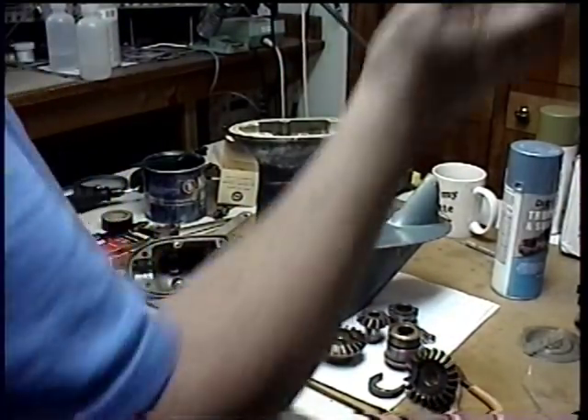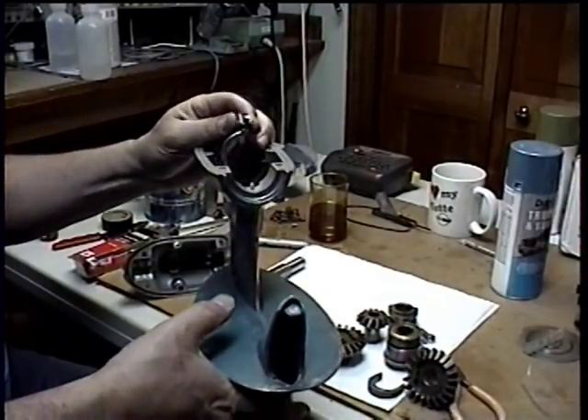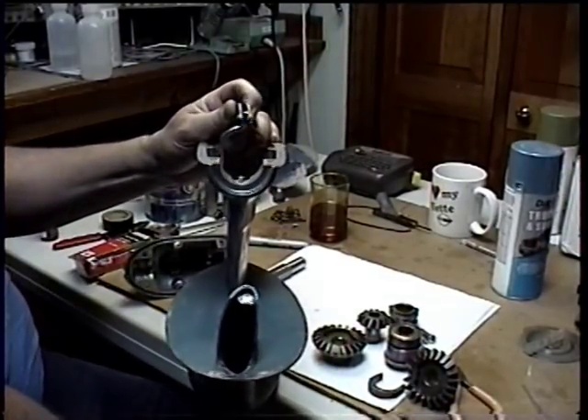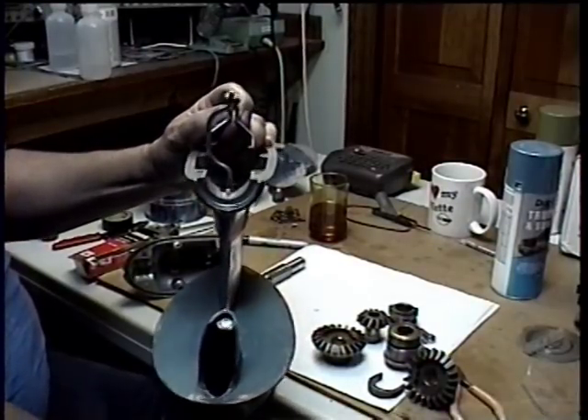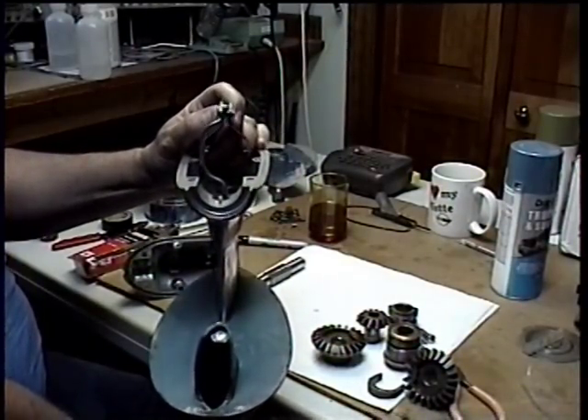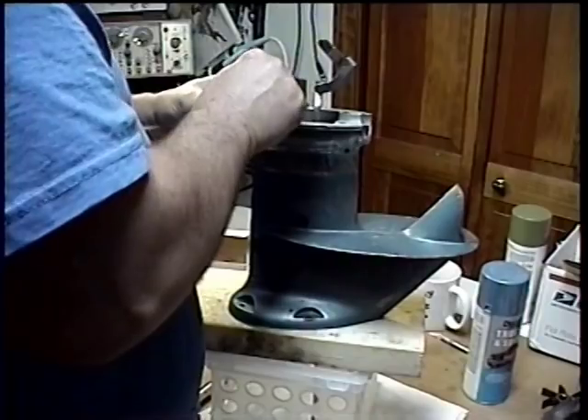We're going to drop this right down in there. As the shaft goes up and down, this is going to pivot here — it will pivot when I move the shaft. See how it pivots? What that does is it's going to move the clutch dog into reverse or forward gear. That's how that works.